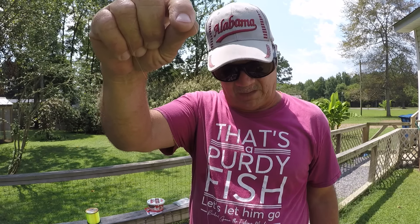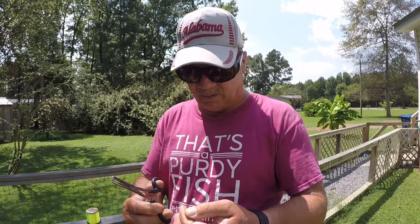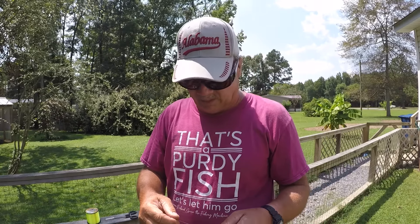If you crimp a split shot too much on this light line, you can get a bite, set the hook, and it'll pop right at the split shot — and that would be unfortunate, especially fishing for big pan fish. They do exist in these creeks. I'll crimp it on about 10 to 12 inches from the hook so the bait looks natural, but crimp it on light. If it slips a little, that's fine — better to slip than damage your line.